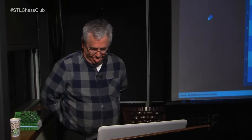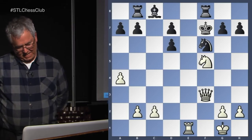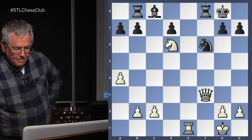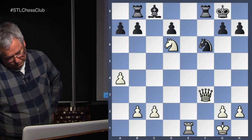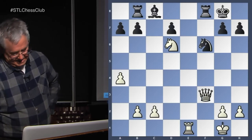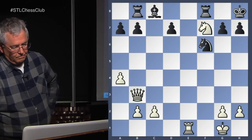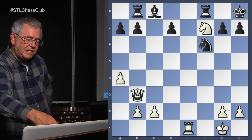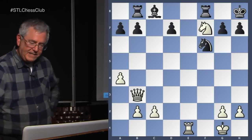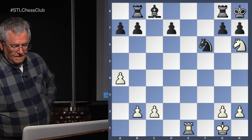Obviously white has the attacking chances. King back — now what? Queen b3 check works, and then you can check using the knight. He could give it up, but we take, we win a rook, and we threaten queen to f8 mate — he can't move the bishop out of the way. He can't really defend the mate. So he moves his king over, setting up our smothered mate. And after a6 check and then king a8, we get smothered mate.